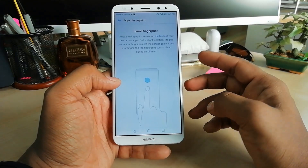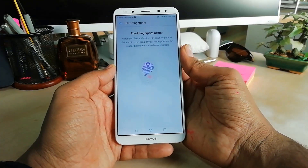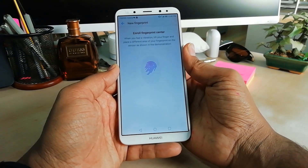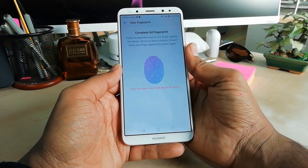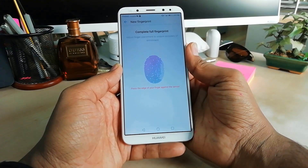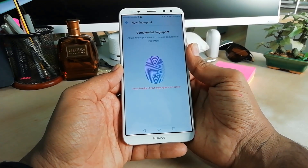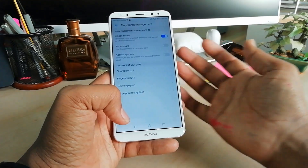Then you will see New Fingerprint and you can add your other fingerprints. I'm going to put my other fingerprint to be recognized. After that I can use my device and unlock it with that other fingerprint. This is how you can easily add fingerprint in your Huawei Mate 10 Lite device and easily unlock it.